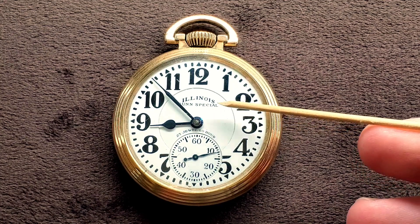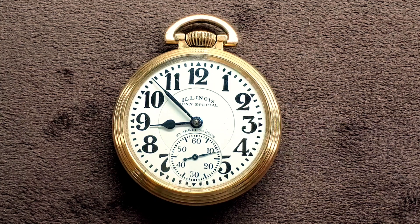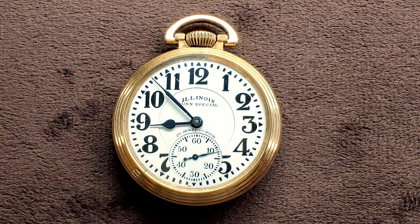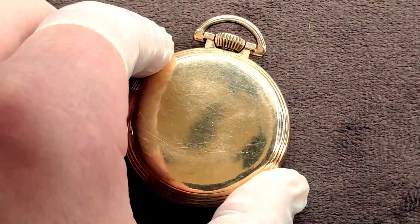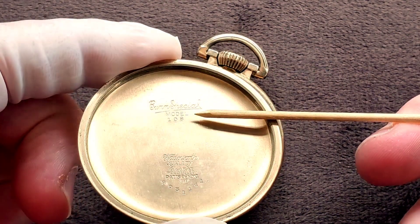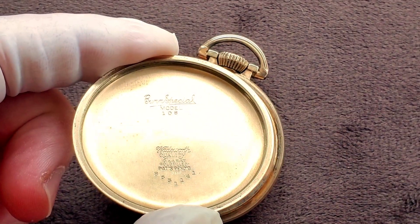It does have the very nice signed dial — Bunn Special, 23 jewel, 60 hour — right here. Very nice clean dial. Don't worry, this is not a scratch on the dial; it is part of the crystal and that will be replaced with this service. It is in the Bunn Special Model 108 case. You can find that information right here. This has everything to do with the case and nothing to do with the watch, but it is a Bunn Special Model 108 case.